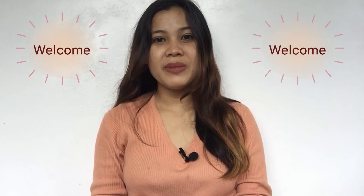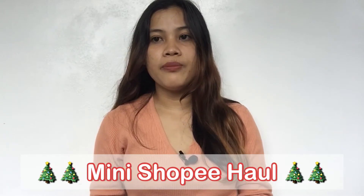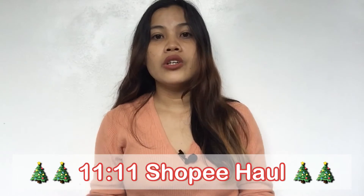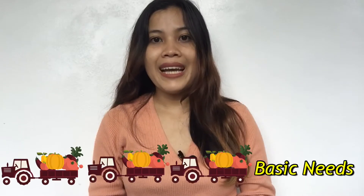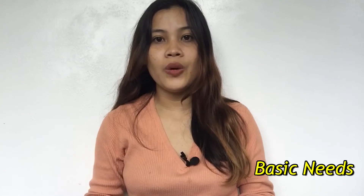Hi everyone, welcome or welcome back to my YouTube channel. For today's video, this will be a different video compared to what I've been doing the past few days. As you can see from the title, we are going to do a mini Shopee haul that I bought from the Shopee 11.11 sale. These items are my essentials — the basic essentials that I need when doing workout or exercises.